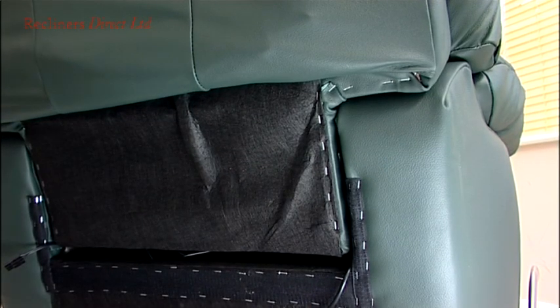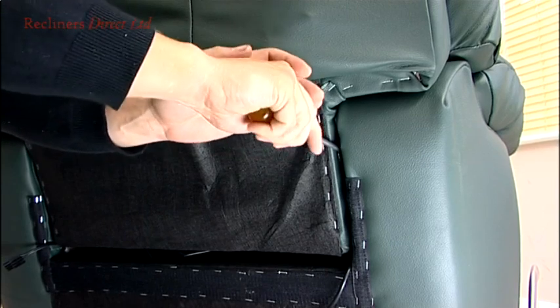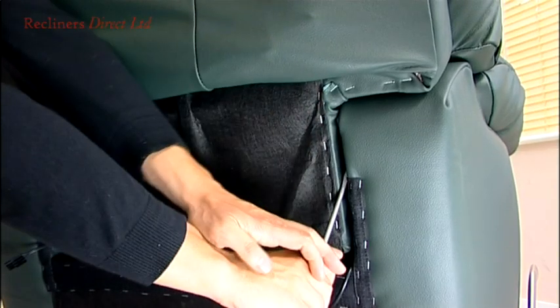Ensure the back is fully down, and using a flat-ended screwdriver for leverage, locate and push down the locking clips on both sides of the chair.